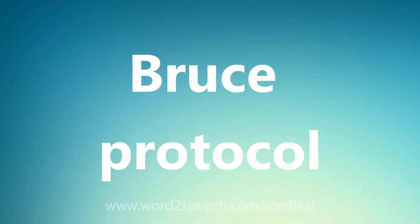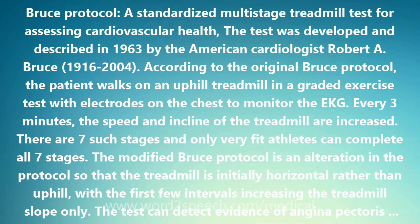Bruce Protocol: a standardized multistage treadmill test for assessing cardiovascular health. The test was developed and described in 1963 by the American cardiologist Robert A. Bruce, 1916–2004.